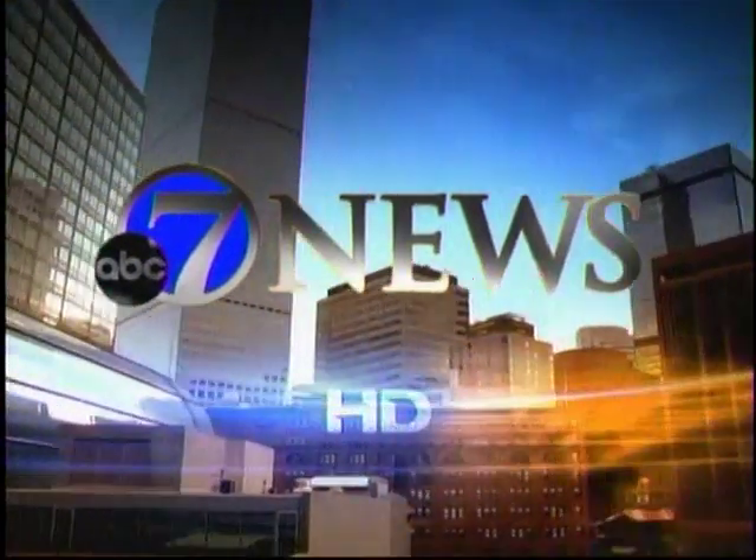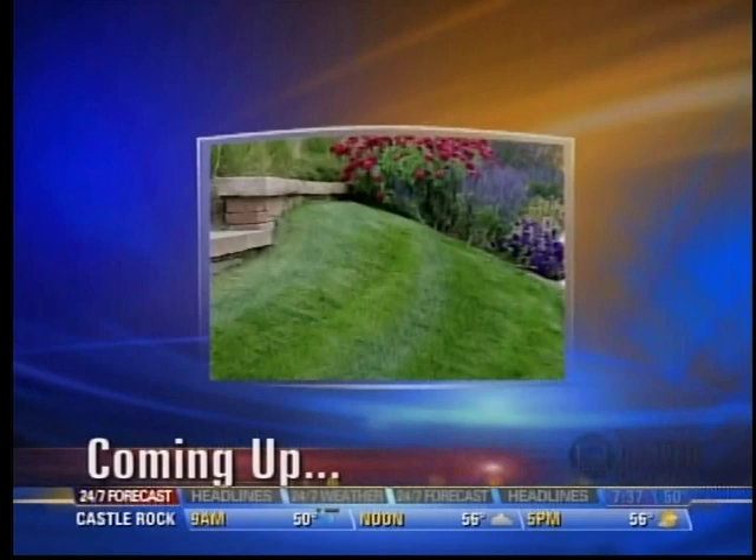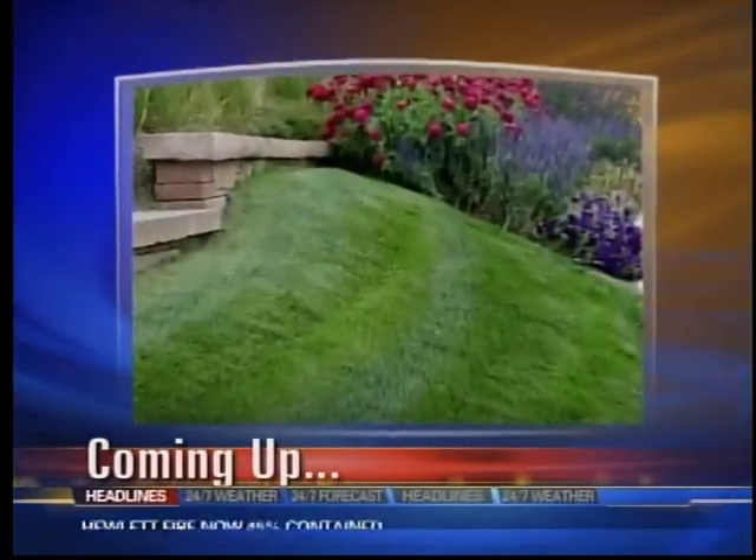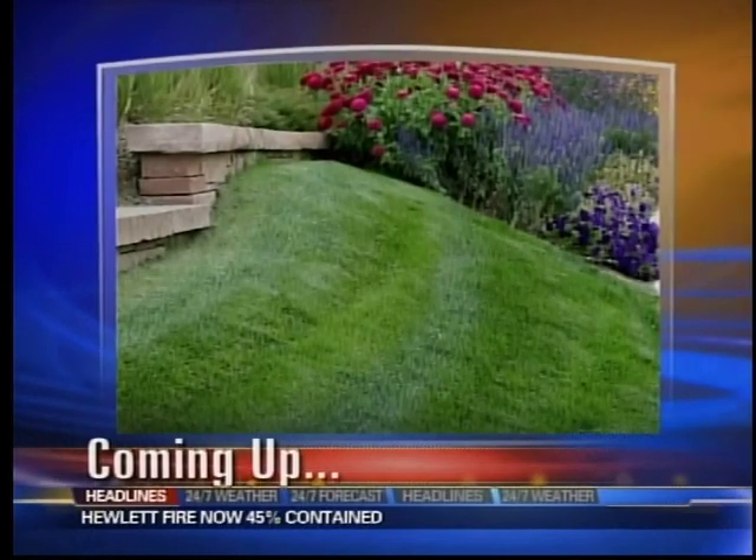Live from Denver 7, this is 7 News. Have trouble keeping up your lawn through the duration of the summer? We have someone here who can help. The folks with Associated Landscape Contractors of Colorado are here with four steps to help you get a sustainable yard. Stay with us.